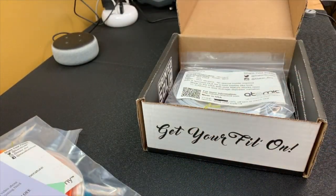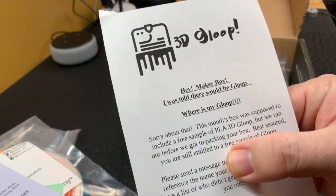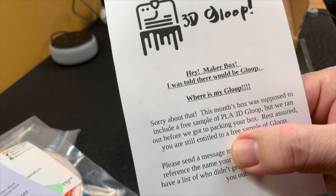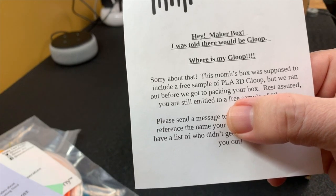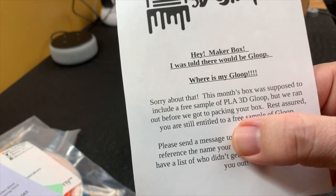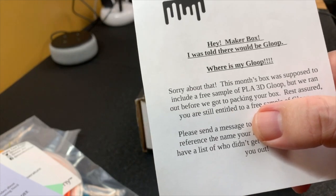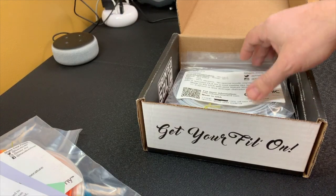We've got a Gloop flyer here. I was told there would be Gloop in this box — where's my Gloop? It looks like they ran out of samples, so you get this flyer and you have to send an email off to the Gloop people to get your free sample. It looks like it just didn't make it in time for the box.